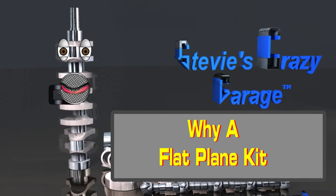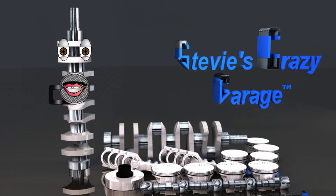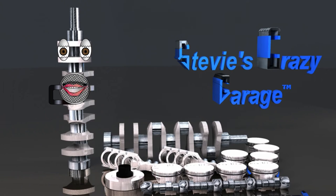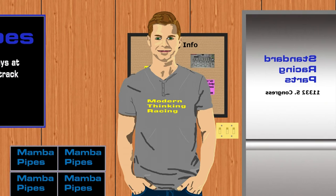Hello, Sid Crankshaft here again. Why is Stevie's Crazy Garage prototyping engines with a flat plane crankshaft, and why does Chris need one?